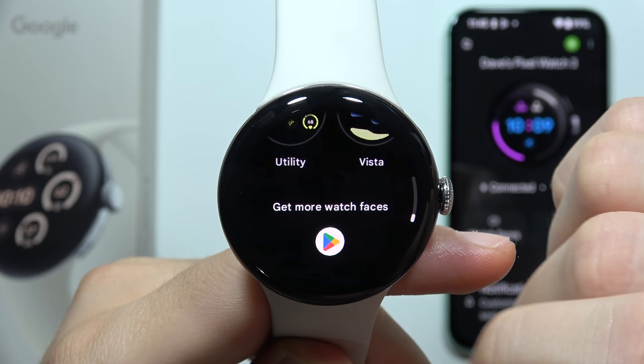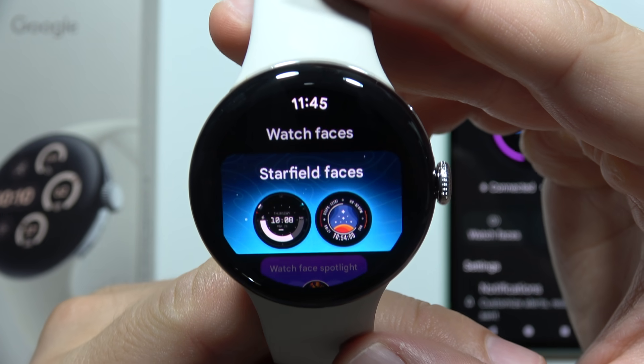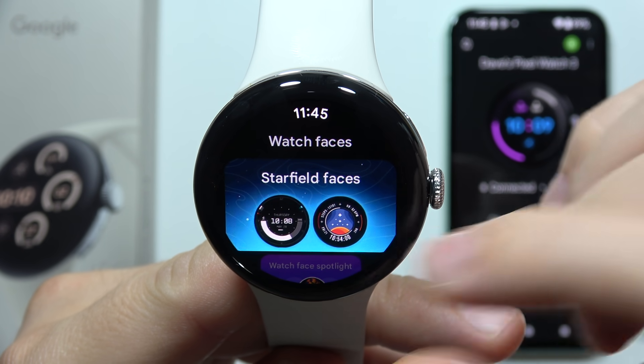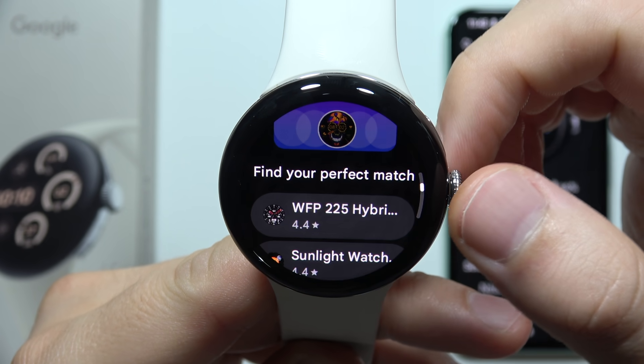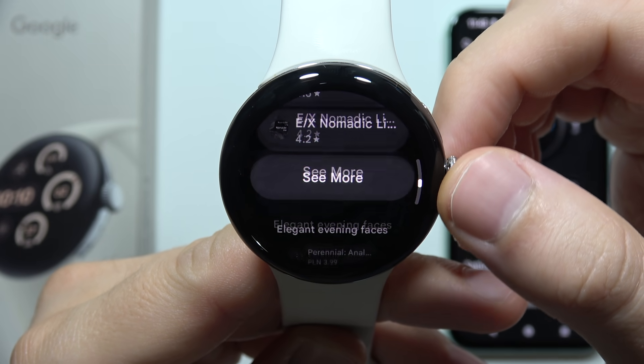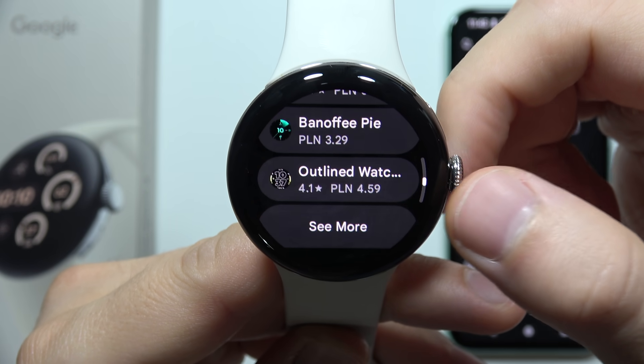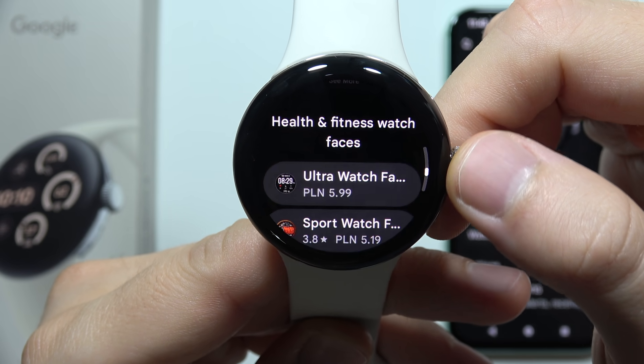Now scroll all the way down and click here to get more watch faces. You are redirected into the Google Play Store where you can search between a lot of watch faces. For some of them you will have to pay, some of them are free, so you will have to search for the one that fits your preferences.